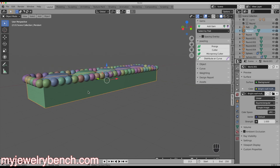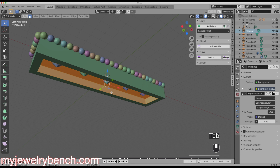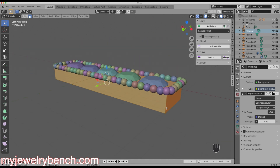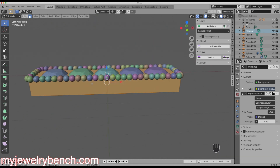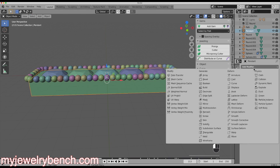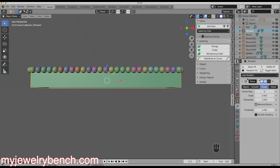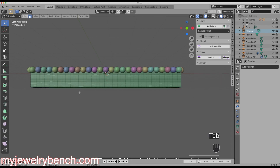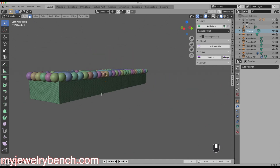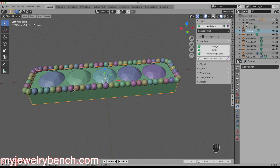Before I do anything else, I'm going to apply a remesh modifier to the pendant. I'll select the pendant and go into Edit Mode — you can see the block isn't meshed very well, but we're going to add detail to it. Back in Object Mode, I'll go to the Modifiers tool, select Remesh, hit Sharp, set the Octree depth to 6, and press Apply. Now in Edit Mode you can see we have much more detail. The reason for this is it helps with modeling later — when you use Boolean Union or Difference tools, you won't get any errors in your model.